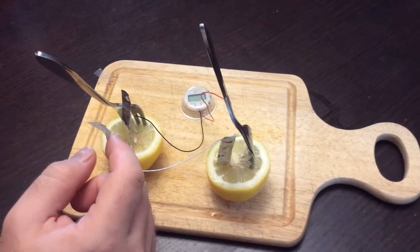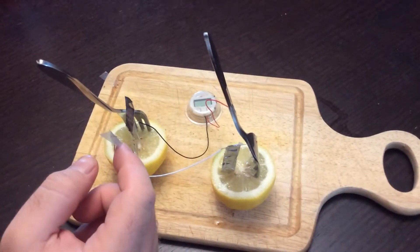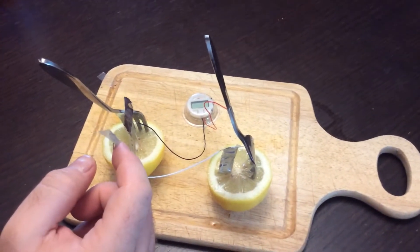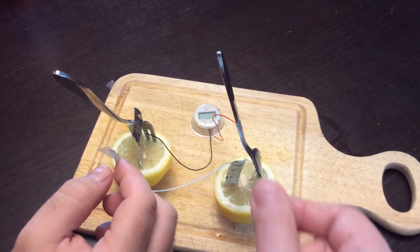We've also got some wires that have been stripped on the end. You can get those from any hardware store — get yourself some wire strippers and just strip down the ends.